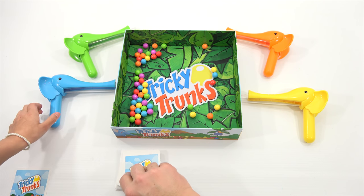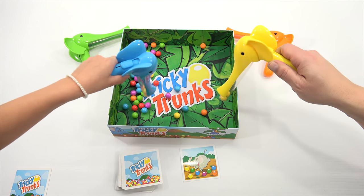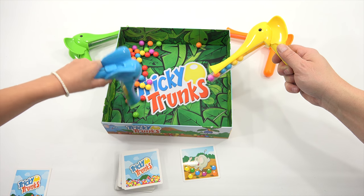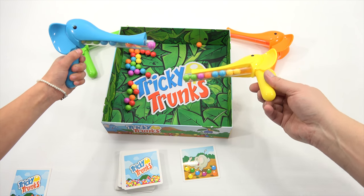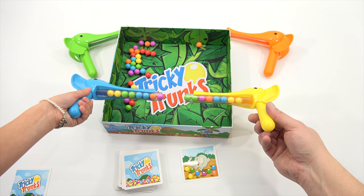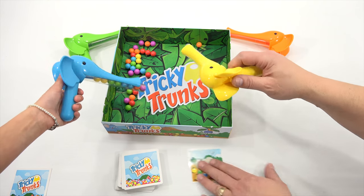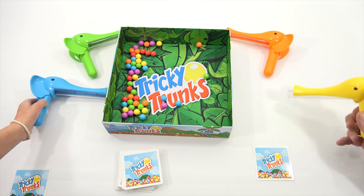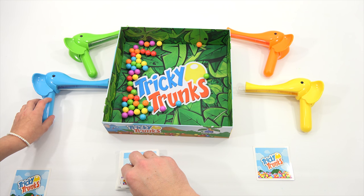Ready? Set. Go! Two green — check. Two yellow — check. Two blue — check. One pink, one orange — yes! So I beat you to that one, that one's mine. We still got the same thing, but it's whoever is first. One to one — the elephant battle is on!